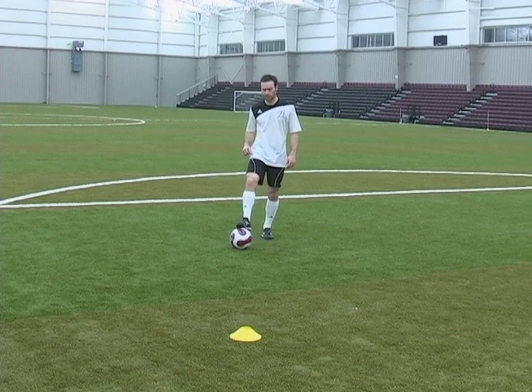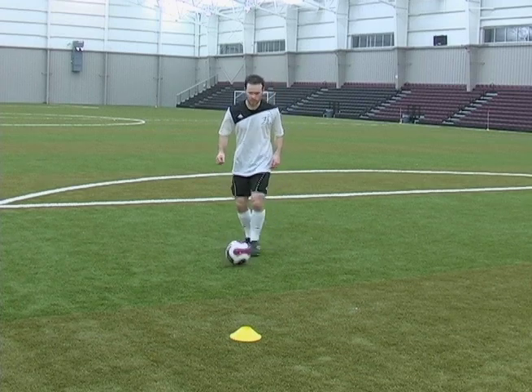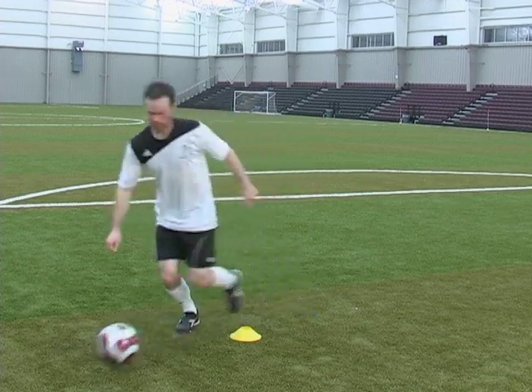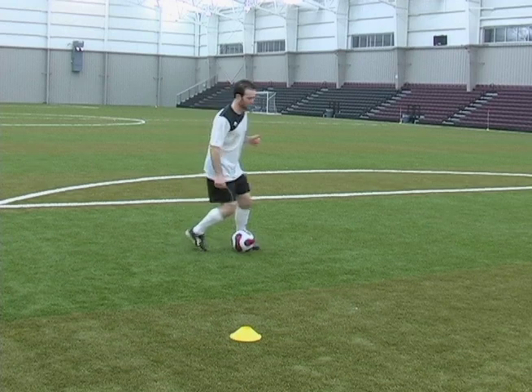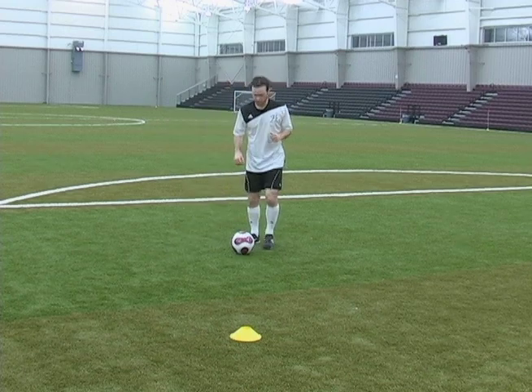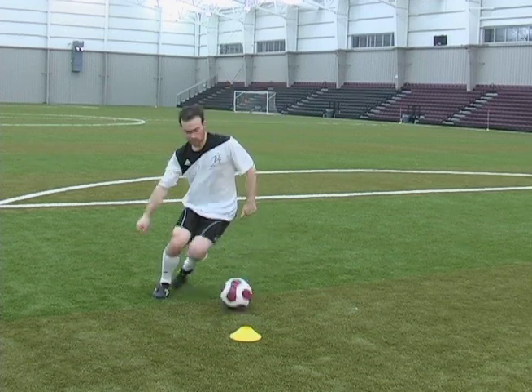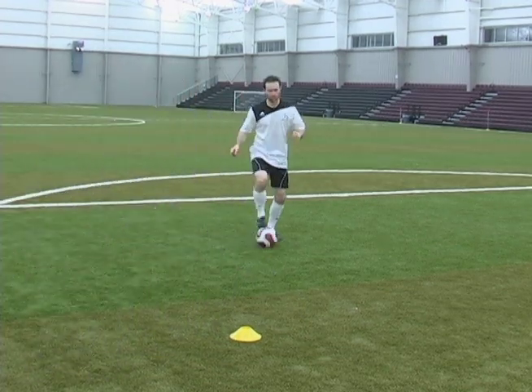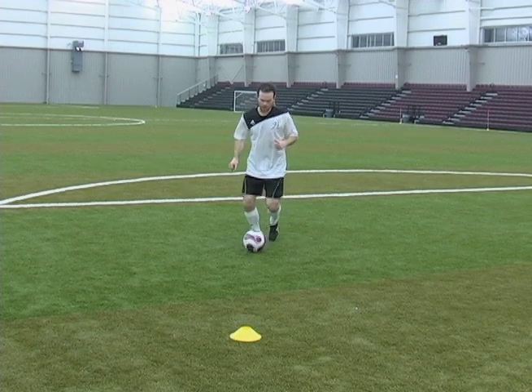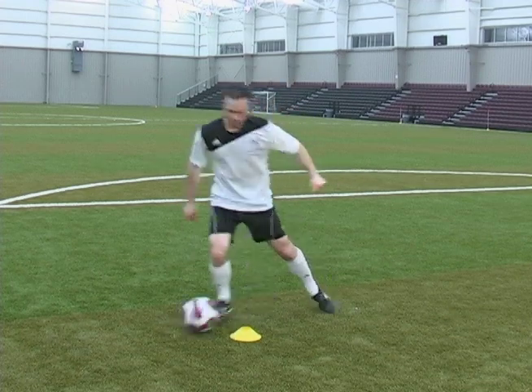As the yellow cone is the defender, we're going to come up, fake, and go. Just start out doing it slow, then pick up the pace after you get it. We're going to fake to our right, left, and push. Come up to the cone — right, left, boom.